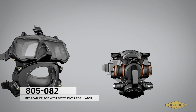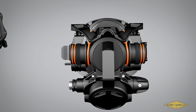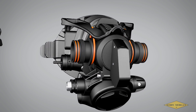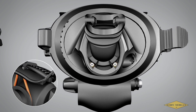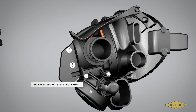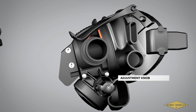Part number 805-082, Rebreather Pod with Switchover Regulator. This pod requires unit-specific hose adapters for use with most commercially available closed and semi-closed rebreather units. It incorporates a quarter-turn valve to rapidly switch from breathing on the loop to bailing out to an off-board gas in the open-circuit dive mode. The very flexible mouthpiece moves fore and aft by a ratcheting mechanism that also allows the user to lock the position throughout the range. The attached second stage is unique to this pod, but is designed after one of our current balanced deep-sea diving commercial regulators and shares many of its common parts. The adjustment knob to fine-tune breathing effort, as always, is standard.